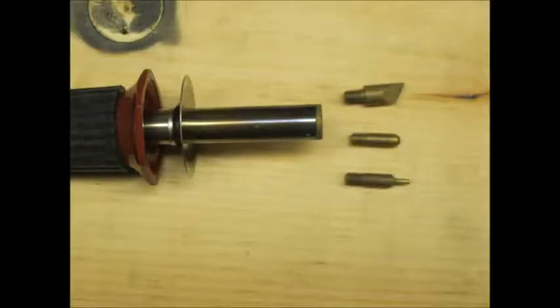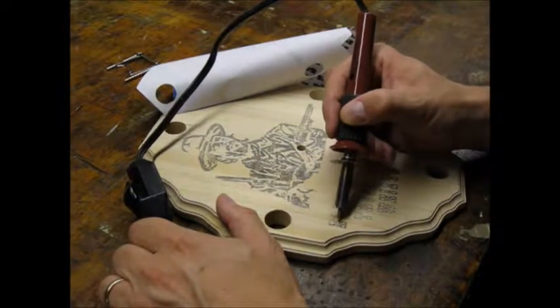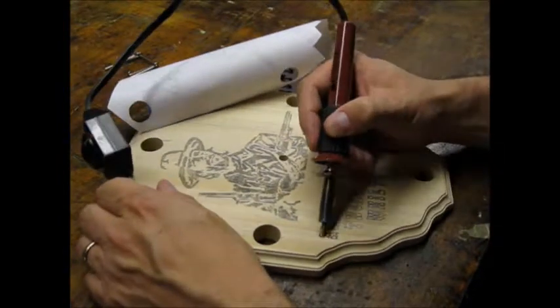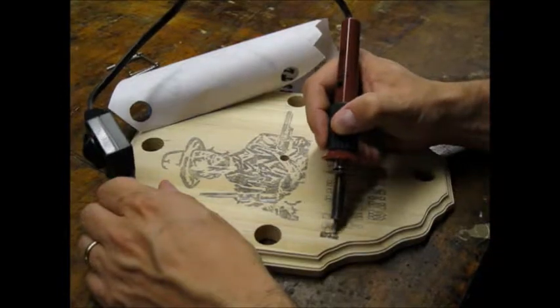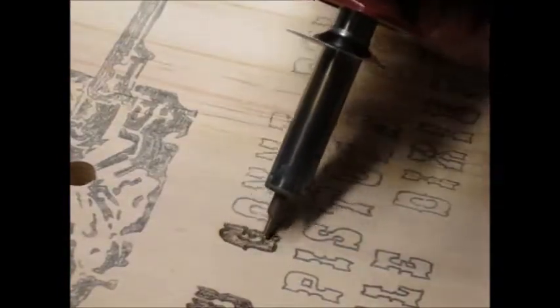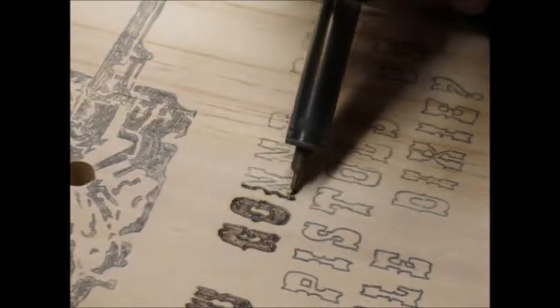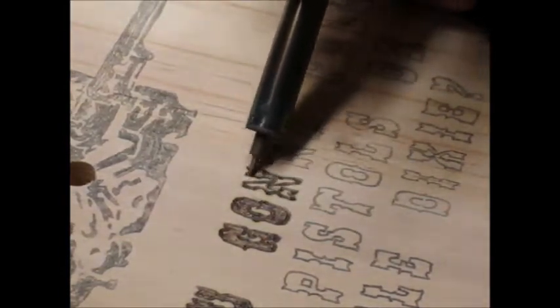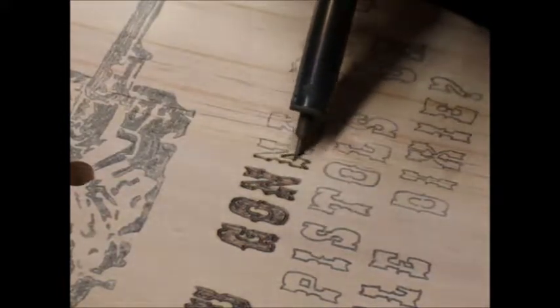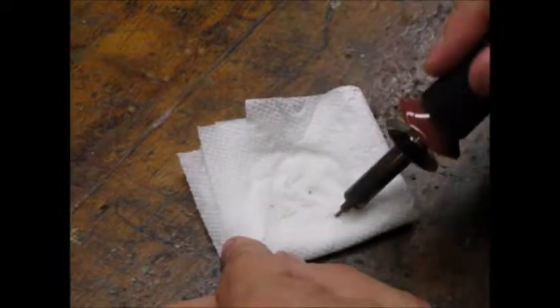The tool has interchangeable tips. I chose the small pen-like tip on the bottom in this photo. Here's some footage of me working on the lettering. Notice how I am supporting the heat adjust dial in my left hand. Here's a close-up. I found that periodically wiping the hot tip on a wet paper towel was enough to keep it clean.